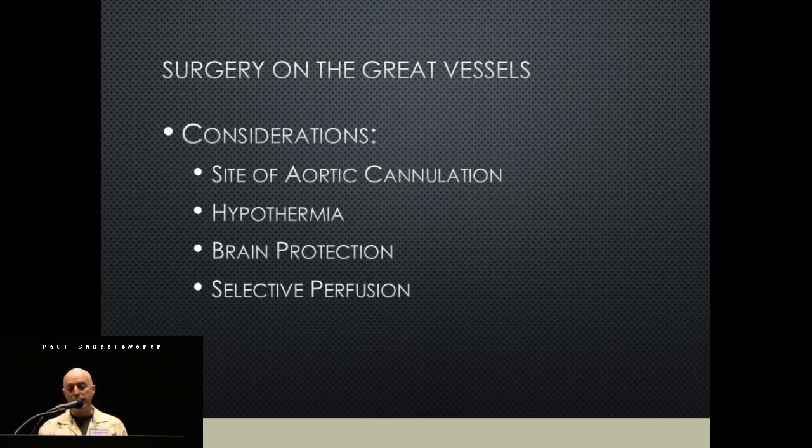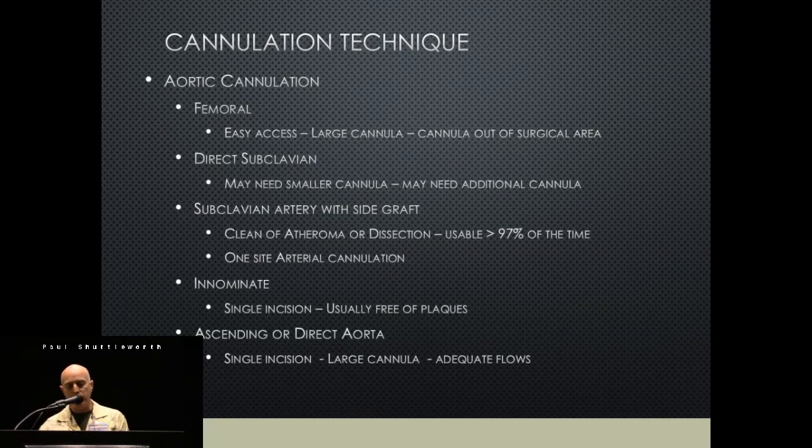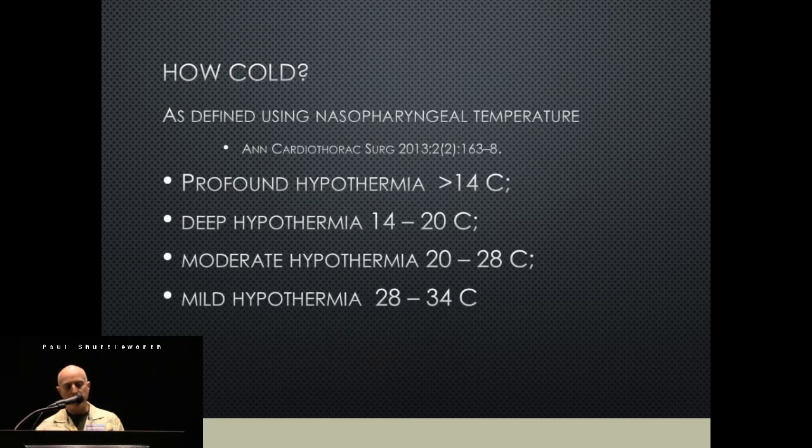Key considerations include where you're going to cannulate, how cold you're going to go, what kind of brain protection you'll use, and whether you're going to use selective perfusion. There are lots of places to cannulate. Femoral is tried-and-true, but we tend to use the subclavian with a side graft or the innominate, and we probably use the innominate more than the other two.